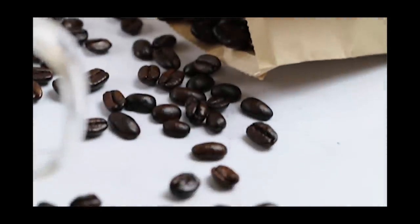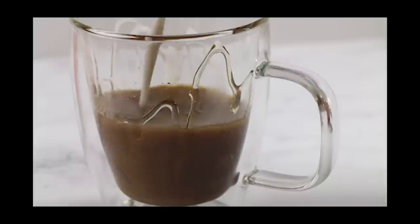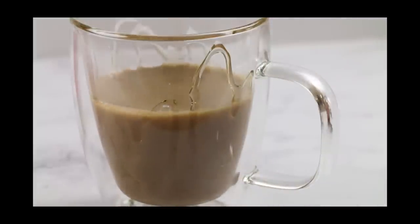He has a whole line of coffee that is supposed to be mycotoxin-free, mold-free, very safe, good, easy-to-drink coffee. It's also very expensive — like $20 a bag or something like that. I can't afford that, so I just get the regular beans.